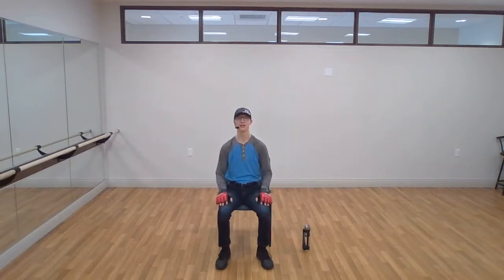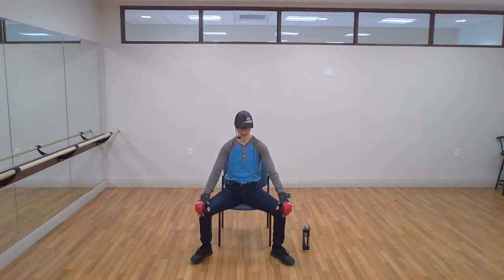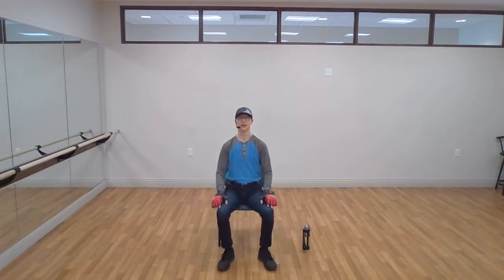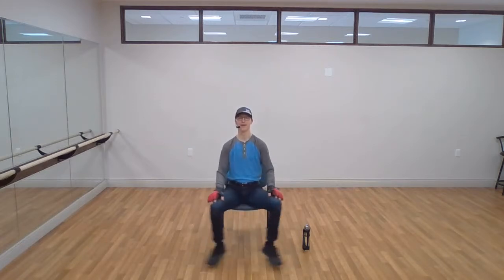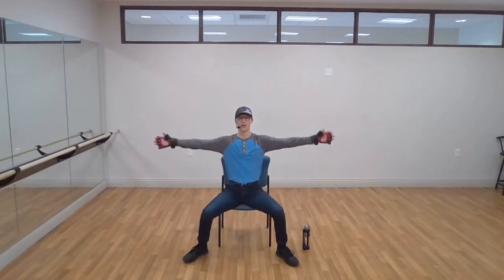Let's work our hips a little bit. Two legs, step out, come back together. Make sure when you step out your knees and feet are as close to a line as possible — don't want your feet way out here, that puts extra pressure on your knees. Step in, step out. Start off slow. If you want to involve your arms: arms together, arms out.